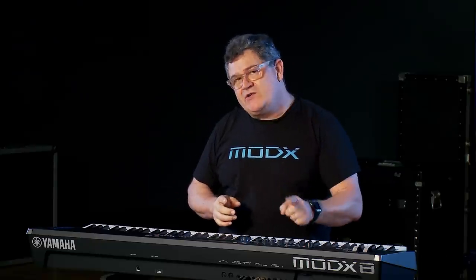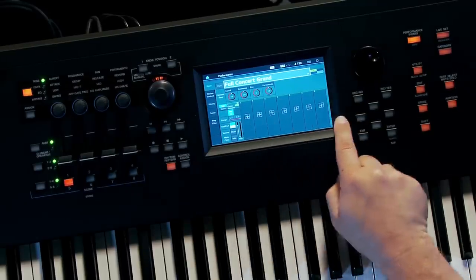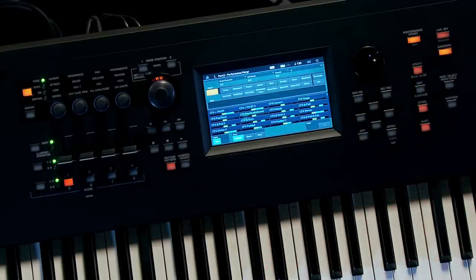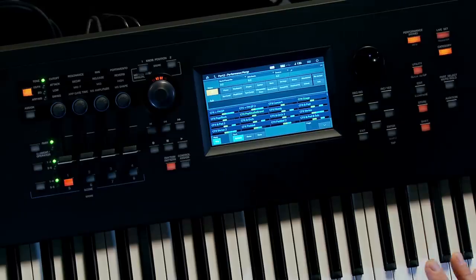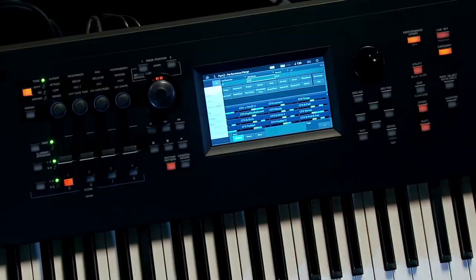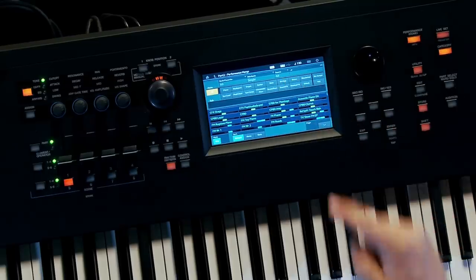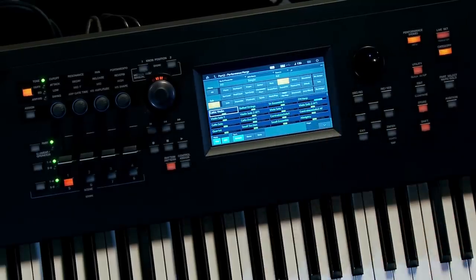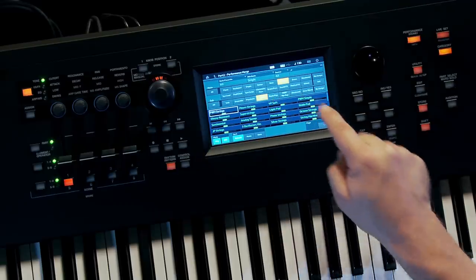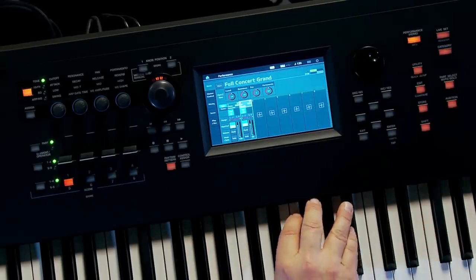That's full concert grand. Now I want to add a simple pad sound as a layer. I just select a part that's open — I have eight parts available. I want to make sure it's a single part instead of a big multi-part, so that's where the Attribute in Category Search becomes handy. I search for single part performances, go to the strings category, synth strings, and select something like VP Soft. It's a cool pad sound, I press Enter, and sure enough I have a pad sound.